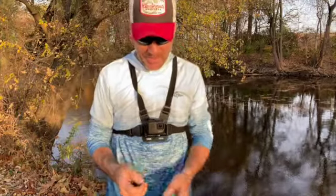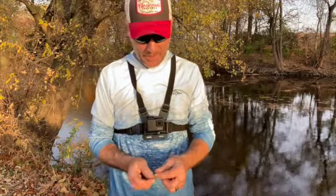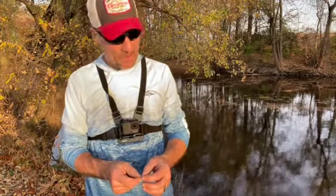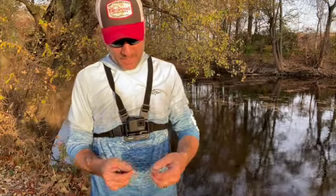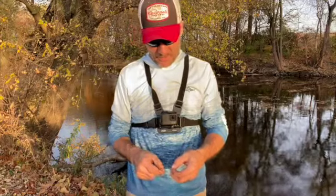Hi everybody, welcome to Two Passions Fishing. We're gonna tie a drop shot rig and I'm out here on a beautiful fall day in the St. Joseph River in the greenway path here.